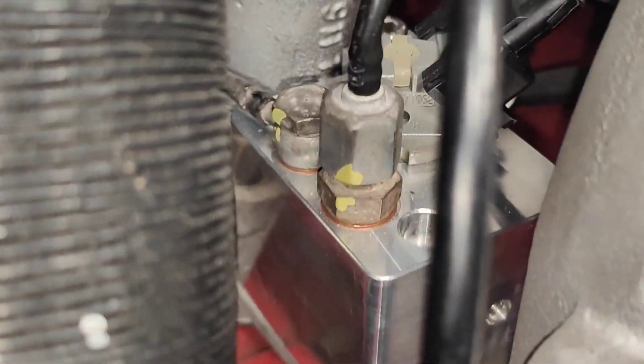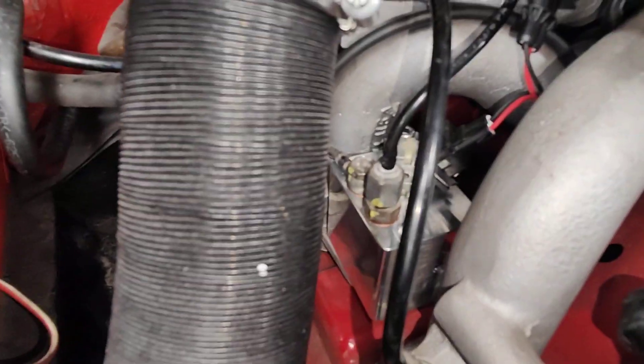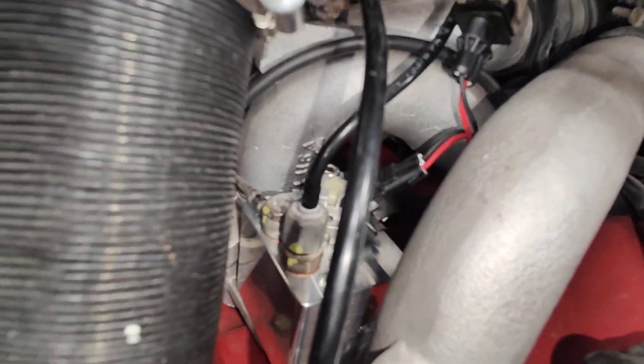The main thing I want to show today is this new product — it's called an electronic warm-up regulator. It replaces the actual regulator on the CIS system. You can fit this on any Mercedes-Benz, Porsche, or any car that has this warm-up regulator.